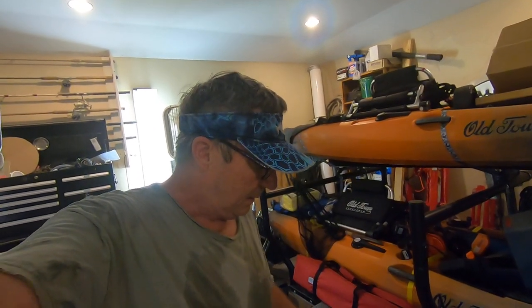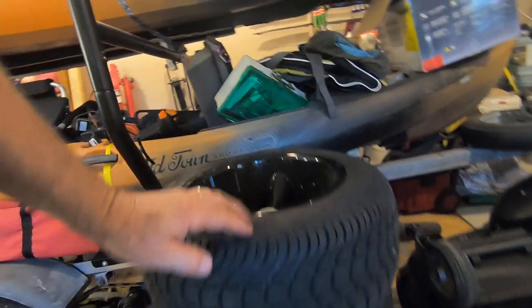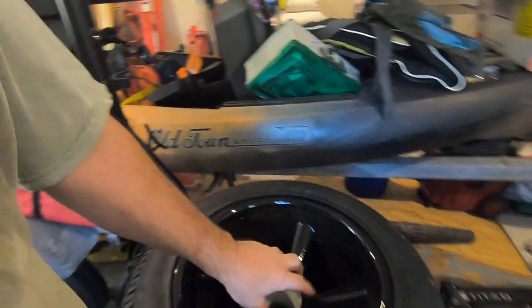Hey, welcome back to the Club Car Golf Cart DS. I changed out — I took off these 215/50/12s, which are about eight inches wide. They're a decent tire and really good looking too.